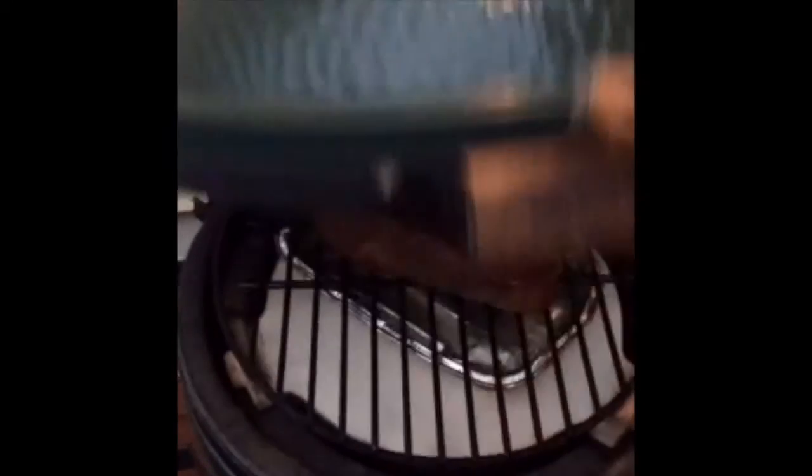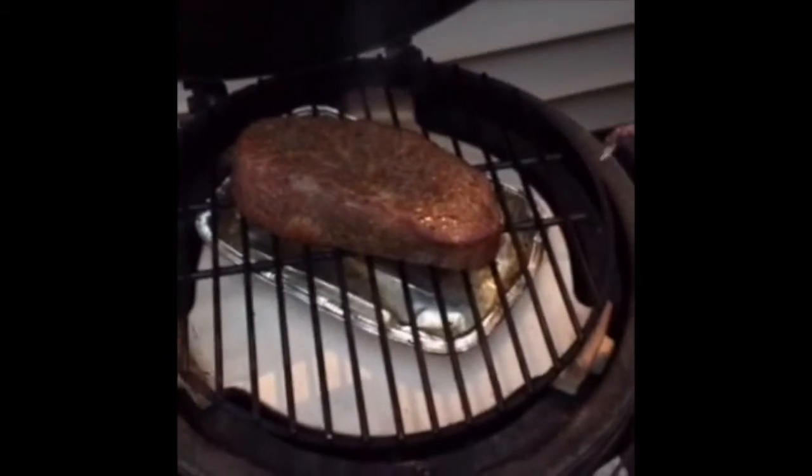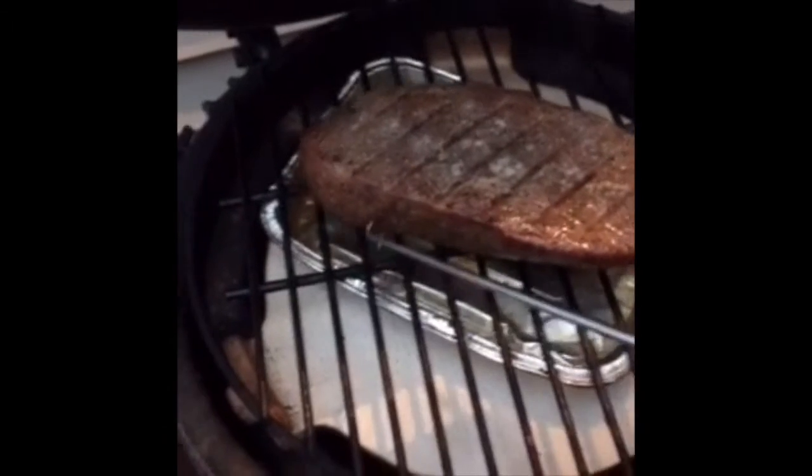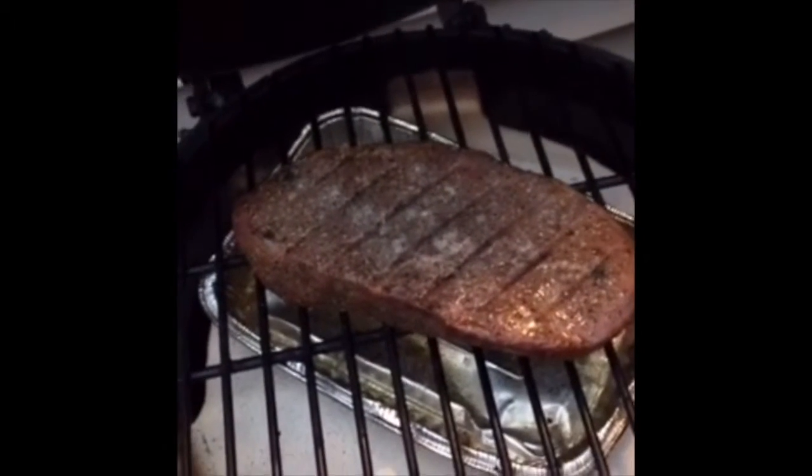I put the steak on a rack inside the Minimax, and then I put a drip pan underneath so it'll collect any of the juices, which I don't want burning on the plate setter. I cook it for about 20 minutes on each side, which will get it to a temperature of about 120 degrees.